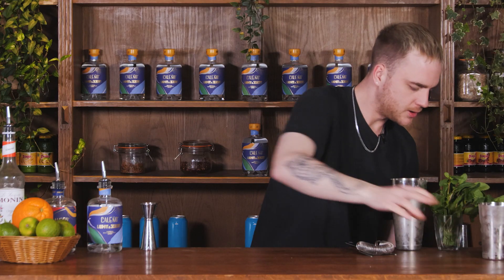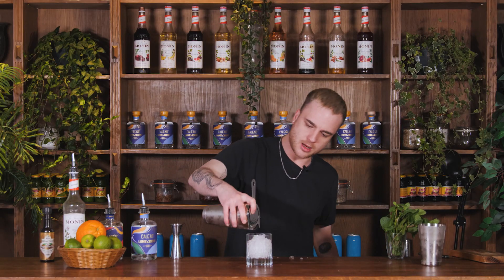Fantastic — now I'll pop that open. We are going to serve this in a nice big double rocks glass, and I am going to serve it over crushed ice. I'm going to fill this cup about three quarters of the way up with crushed ice, then strain my drink over that ice.